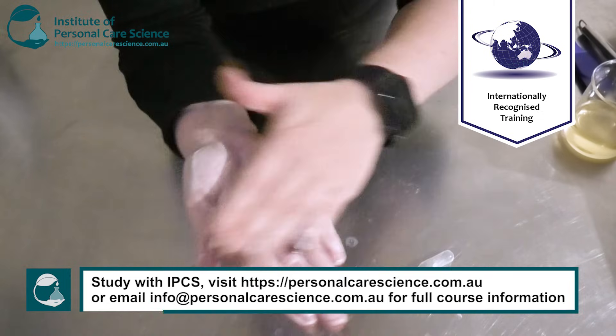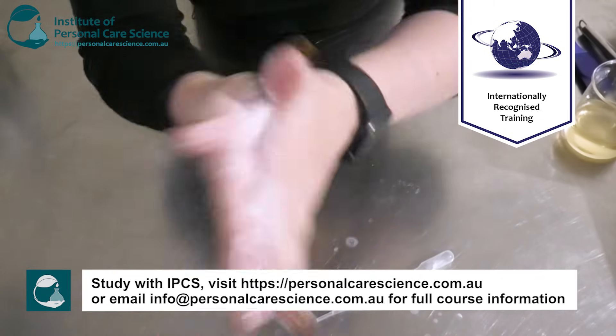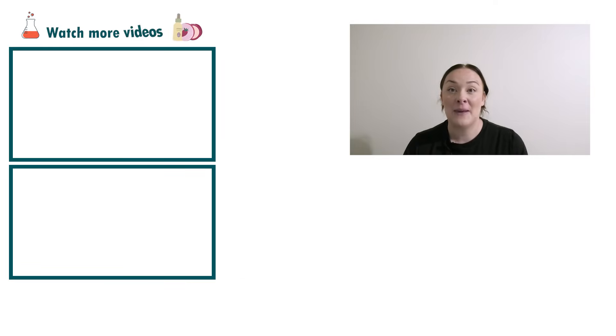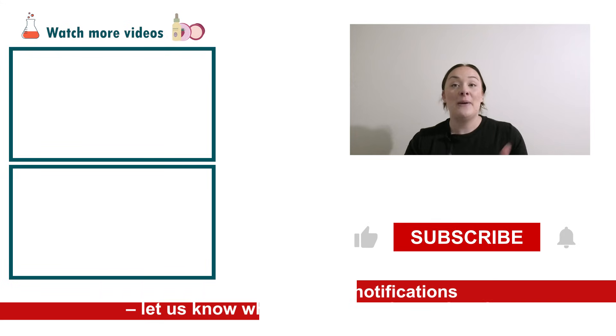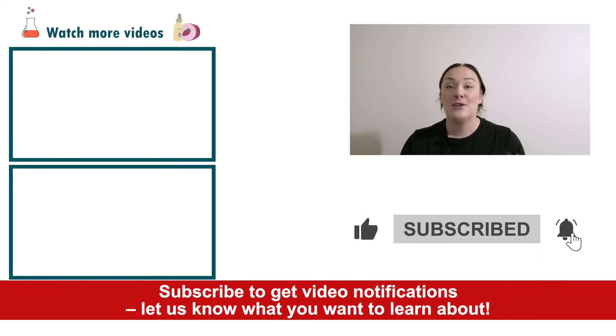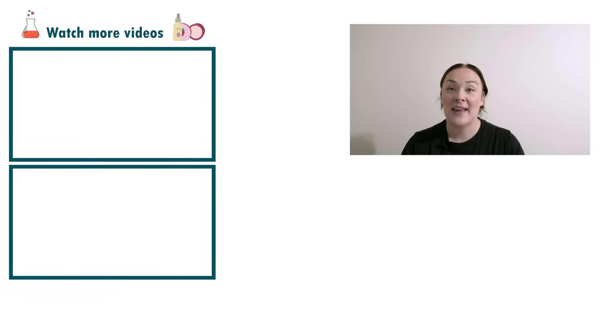Oil cleansers are really good and effective for removing makeup, and they're also really good for people with dry skin. And there you go — that's how easy it is to make a natural oil to foam cleanser using the Micromulse Foam ingredient by Alchemy. If you enjoyed today's video, please give it a thumbs up, leave any questions in the comments below, and don't forget to subscribe to receive notifications on the rest of our videos. Happy formulating!